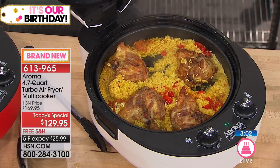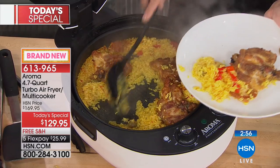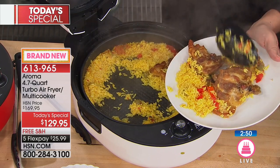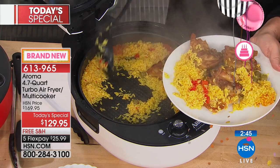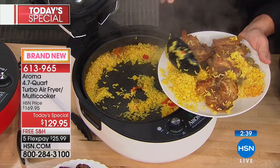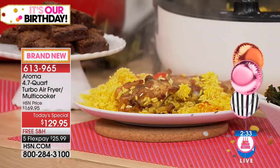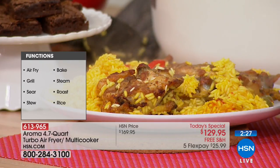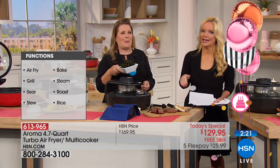We've made up to a meal for six people in this 4.7-quart pan. Think about the products you have at home — do they sear, do they simmer, do they steam? Chances are they don't, and they probably don't bake either. So: sear, steam, simmer, bake, air fry, roast, and grill — all in one. This is literally the only thing you're going to need in your kitchen.